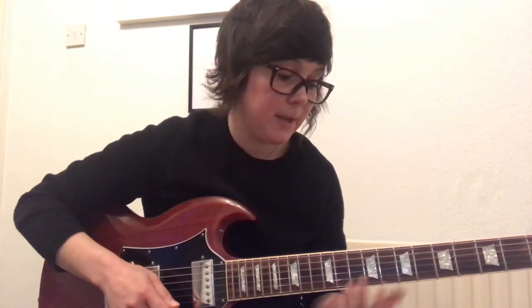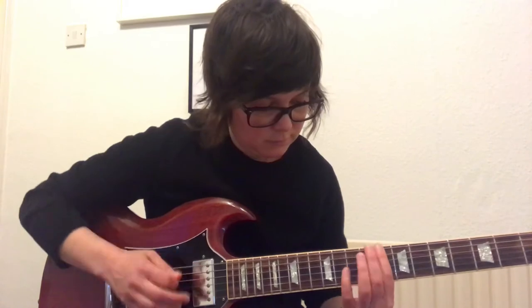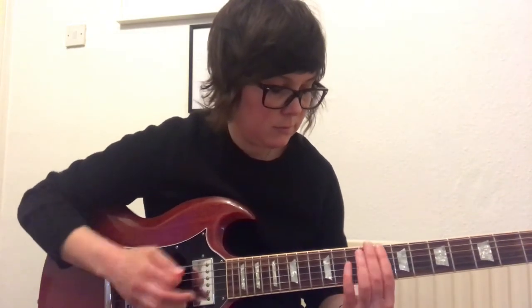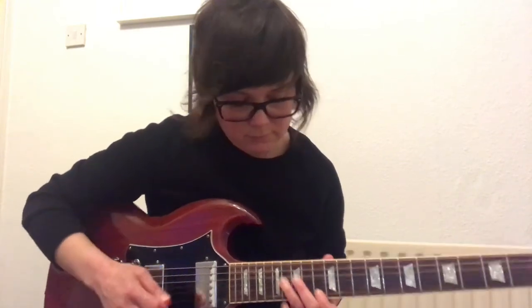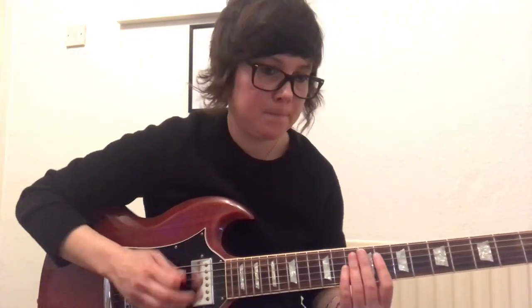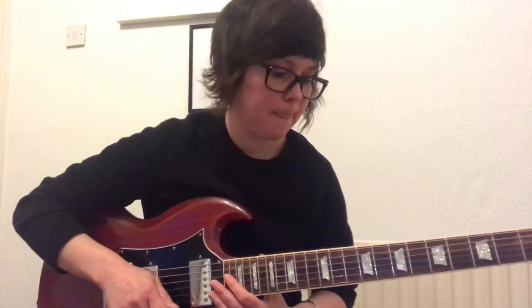And then the riff just repeats. It's a bit hard playing it slowly. So yeah, that's my favourite funk riff. I hope you have fun playing with that, and I will see you next time — thanks for watching.